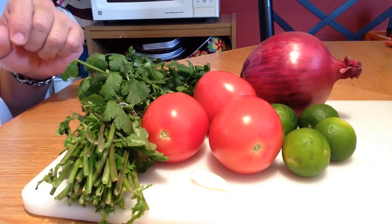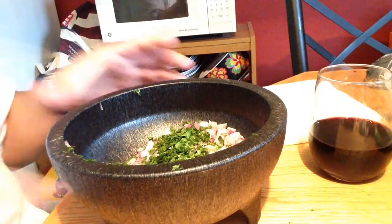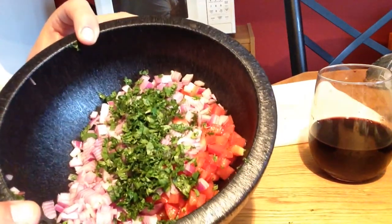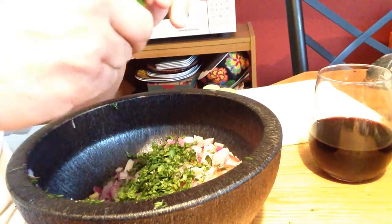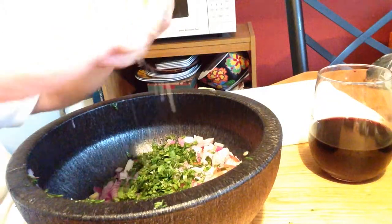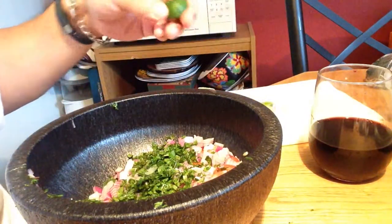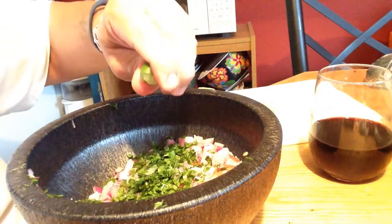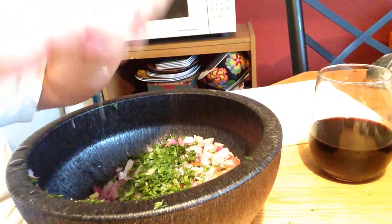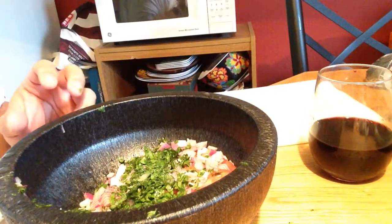I'm gonna do this first, then throw it in the fridge — I like to let it get a little cool. Alright, so I got it chopped up. I got the tomato in, I'm gonna use half of the red onion, just a little bit of cilantro, and garlic. I'm gonna squeeze the limes in there, then hit it with a little bit of salt and see what it tastes like. Let me get all of this in here and give it a stir.